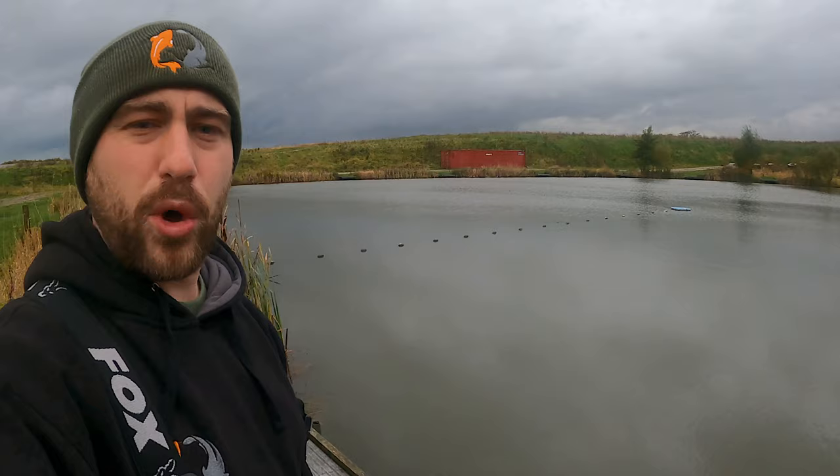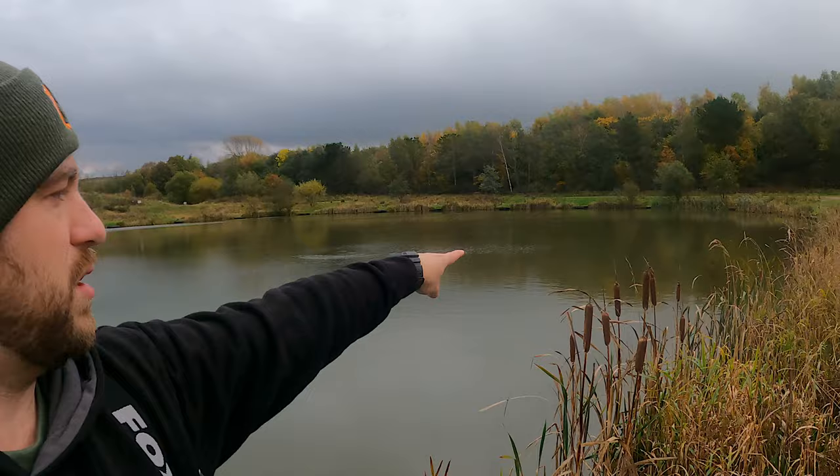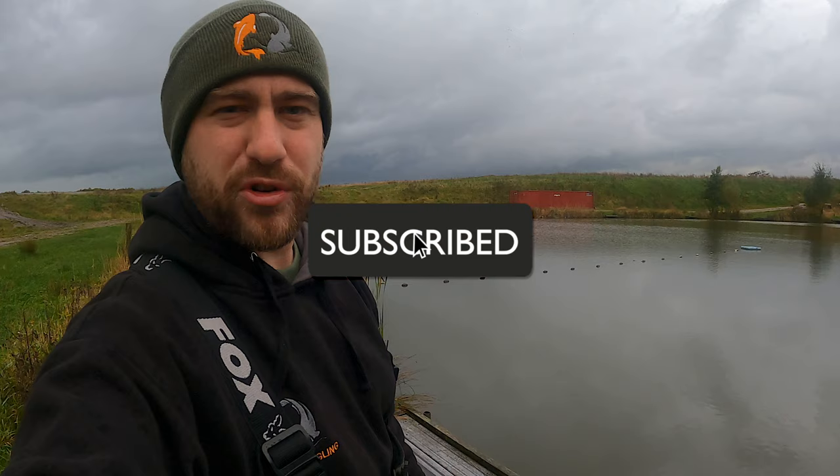If any of you watched the last video, you know I got broke on five pound line, so I won't be using any light hook links. The fish obviously still have some fighting power at this time of year. There are some bubbles coming up in the margin — loads of bubbles — that might be something we try down the margins today. I'll put the fishery address in the description so you can come and have a look.